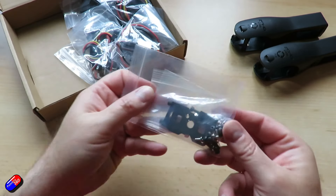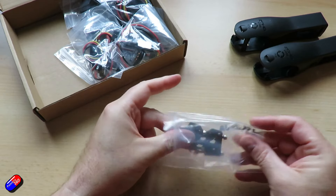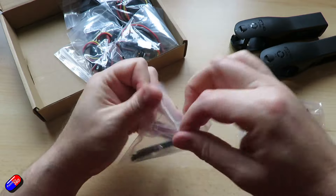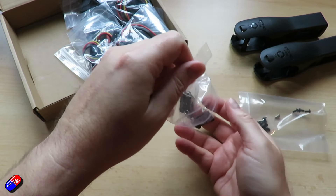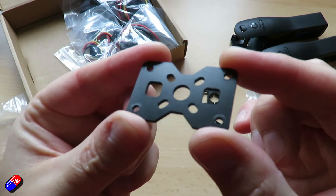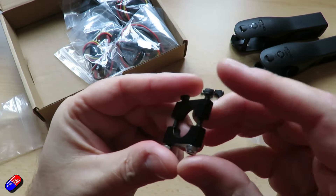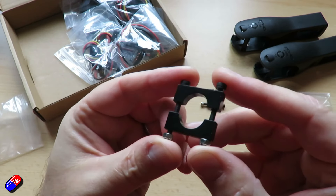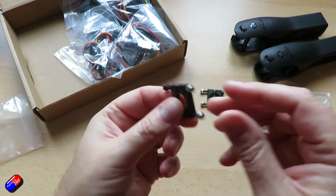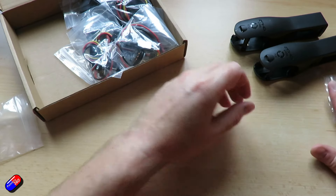Then we have the mounts for the tail. These are the two metal mounts along with a plate that go around the boom — that's going to hold on the third motor at the back. It may not be carbon fiber, or if it is it's made from powdered carbon fiber, but these metal pieces provide the parts that go around the tail and should give a nice rigid attachment for the rear motor.